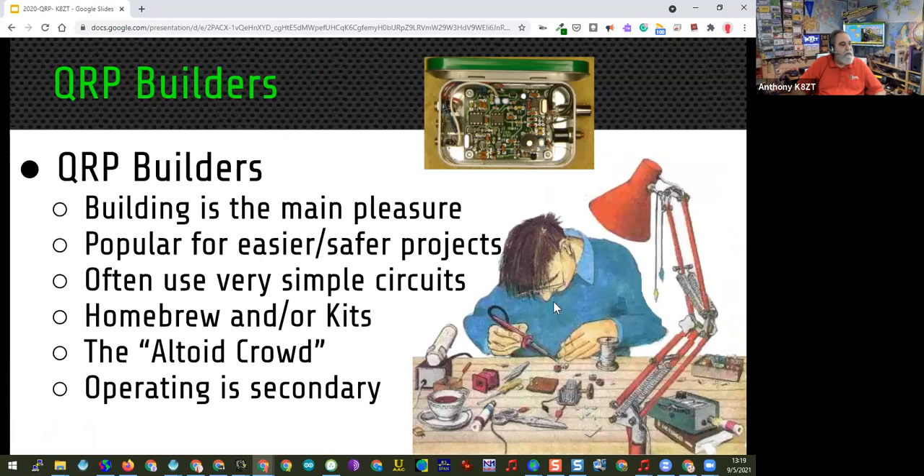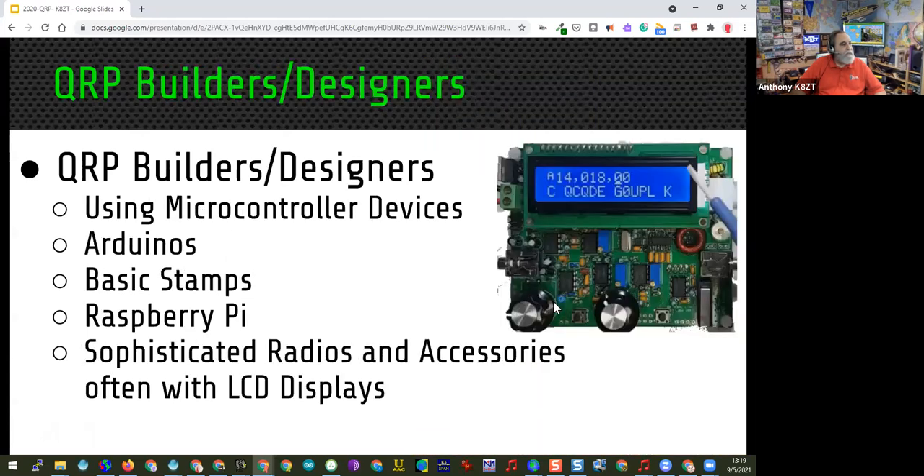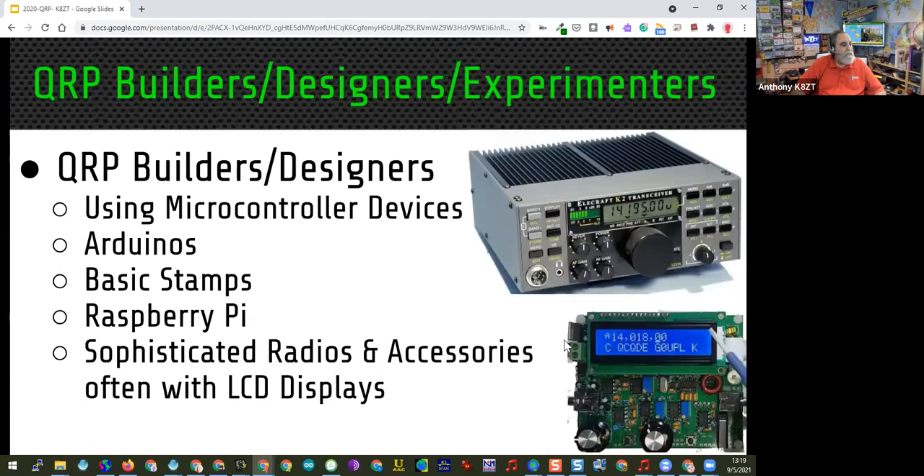Some of the really important developments in amateur radio over the last couple of years have come from the QRP builders area. The whole idea of Elecraft started with very simple QRP radios. The first Flex Radio, the 1500, was also a QRP radio.